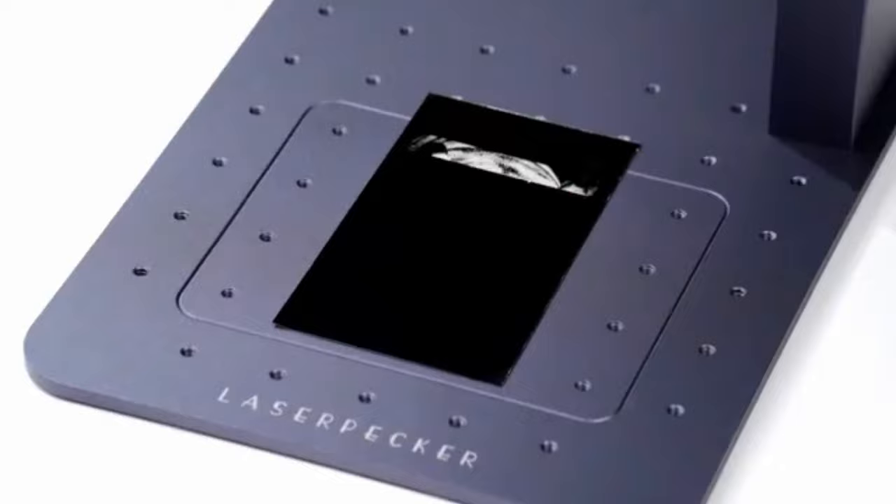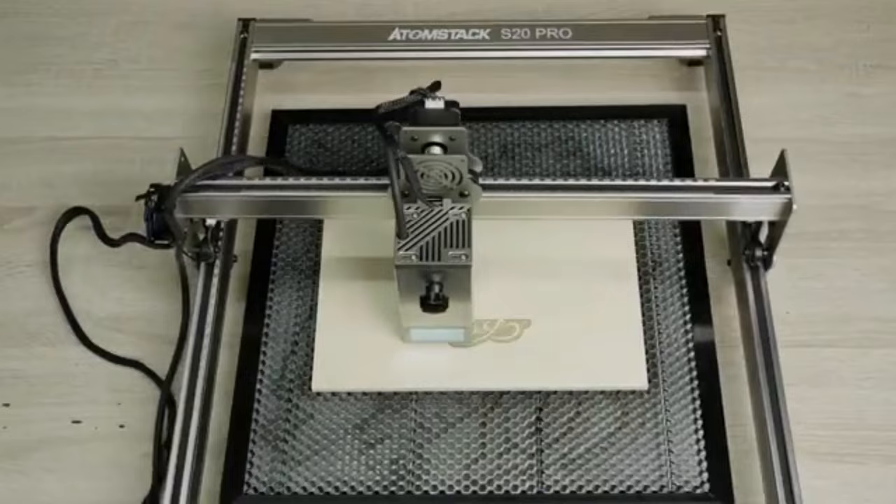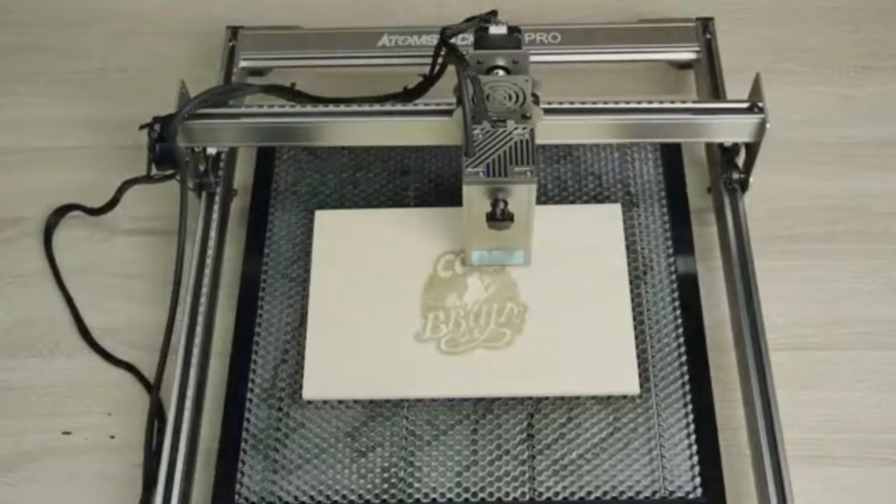In this guide, we'll take you through our picks for the best laser engravers on the market today, from budget-friendly to more premium options. If you're looking for an engraver that will help you create beautiful and lasting works of art, then read on to find out which laser engravers are the best of the best.